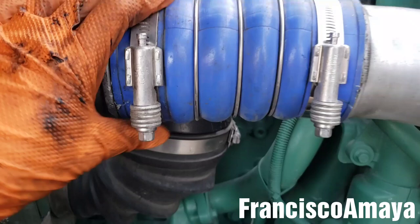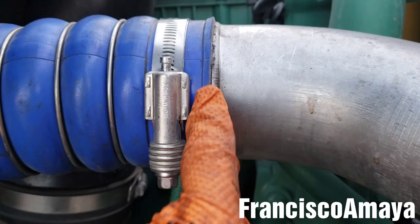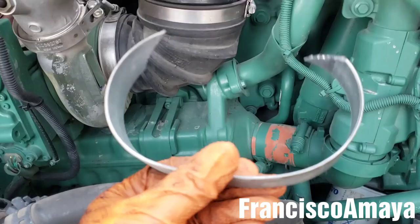Now you see how nice it looks with the proper clamps — everything nice. I reuse the same hose. I barely caught this one but it's still okay. These are super crappy clamps and I don't know why manufacturers are installing them. But now the problem is solved and this truck is ready to go.